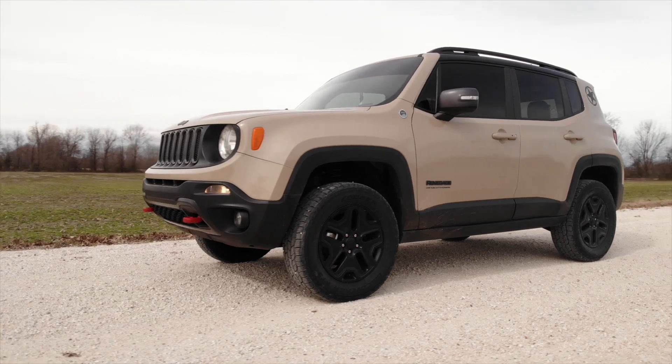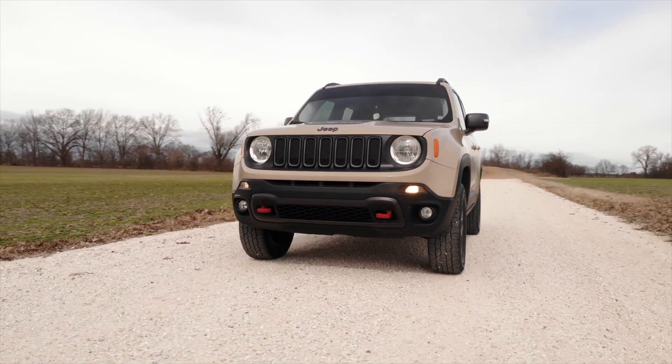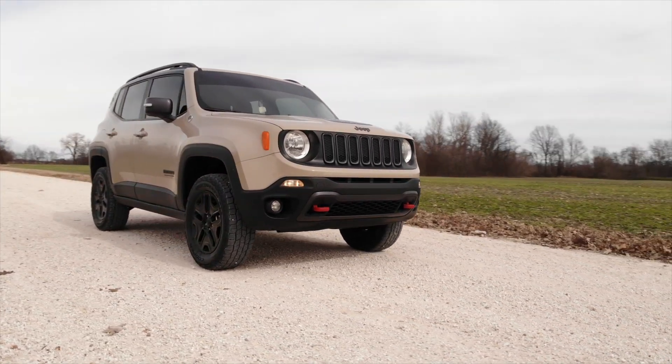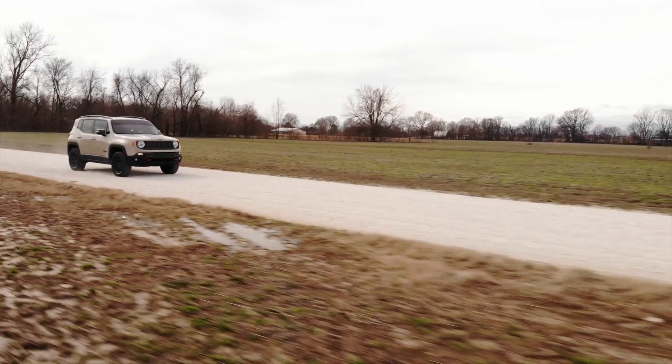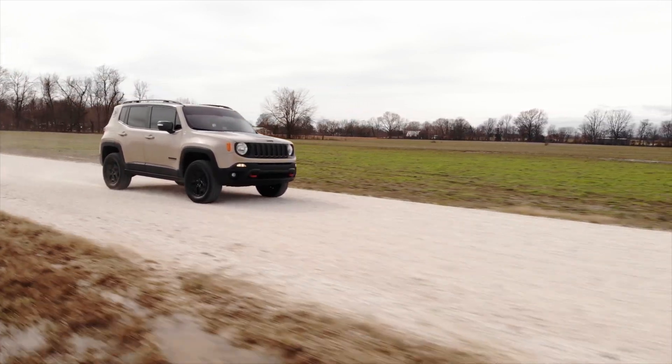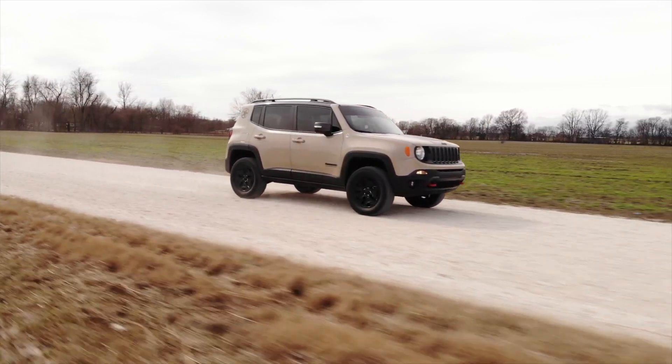When it comes to leveling your Jeep, a small lift can make a huge difference. By leveling the vehicle from front to rear, you get an instant, aggressive look that's sure to turn heads wherever you go. And the increased ground clearance allows you to run larger tires for a customized, one-of-a-kind look and feel.